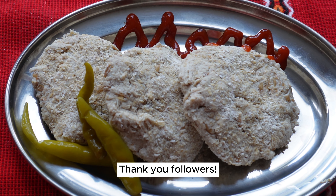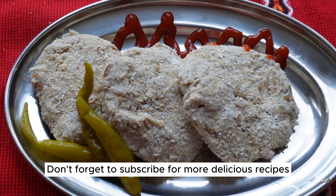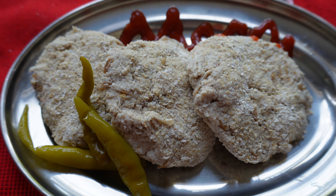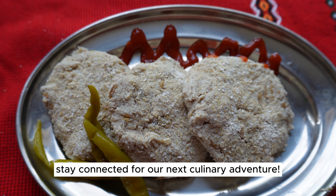Thank you, followers! Don't forget to subscribe for more delicious recipes and food inspiration. Stay connected for our next culinary adventure!